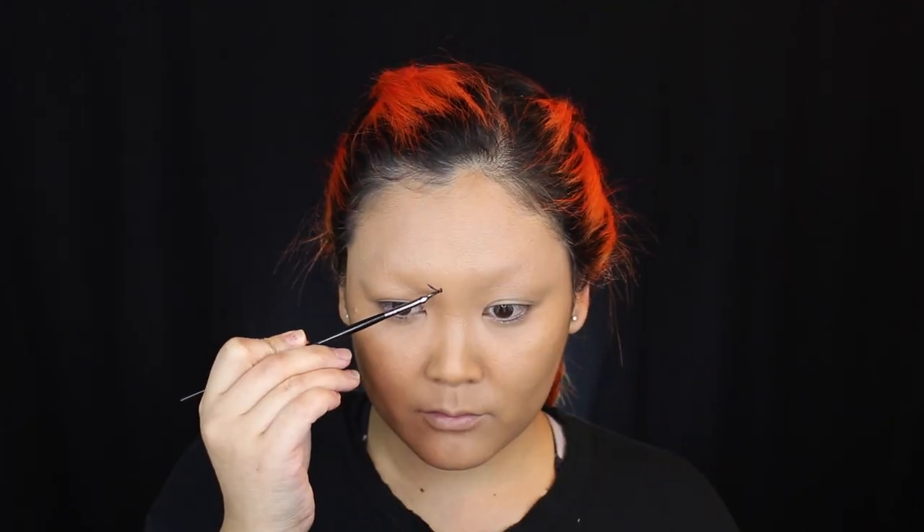Tada! This is always a fun and interesting look on its own, so definitely try the no-eyebrow look. Now that our brows are gone, the first step is to add foundation. I'm using a shade darker — we want to look a little more tan to match Jafar's complexion. I'll apply this all over my face and over my eyebrows as well, going over the concealed area too. I'm not going to worry about my ears and neck since those will be covered by the costume.